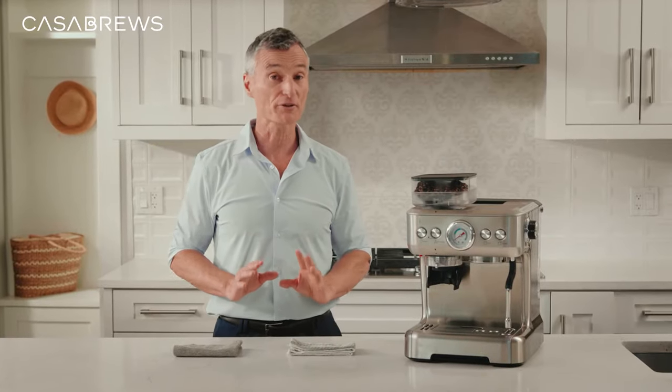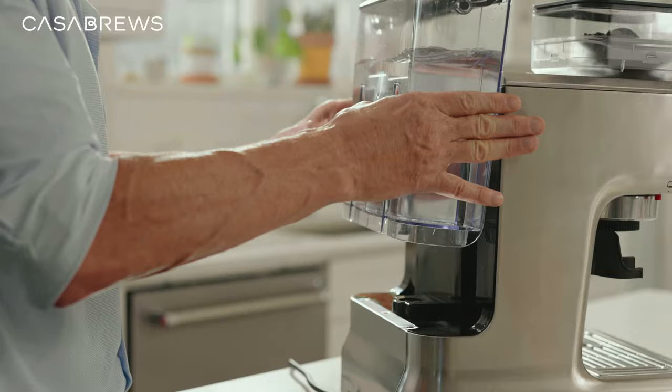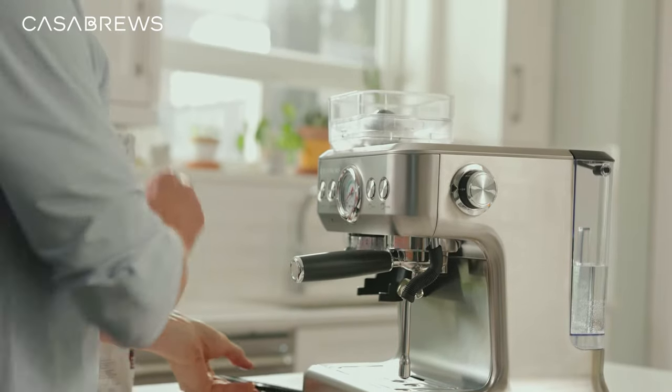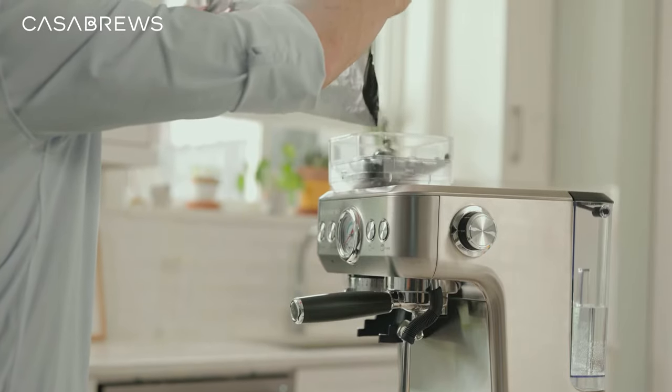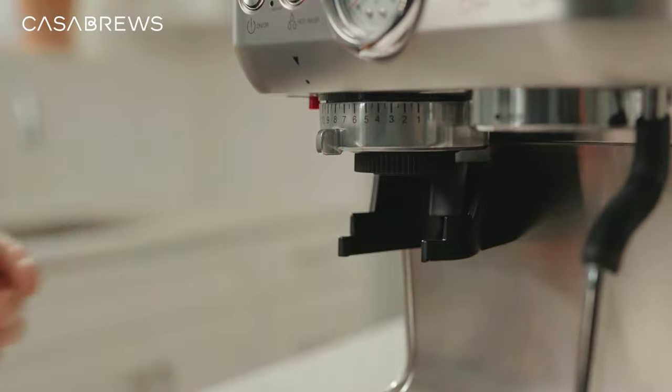Now that everything is air dried, let me fill the water tank to the fill line and install back onto the machine. Next, I'll set up the bean container and pour in some of my favorite coffee beans. Finally, I'll add the grind cradle and it's that easy.